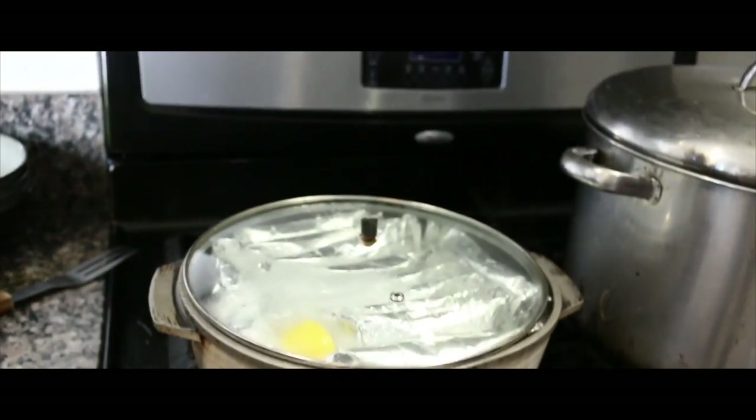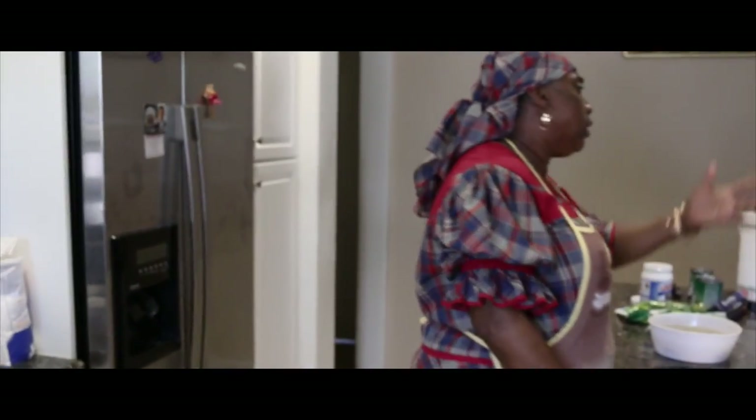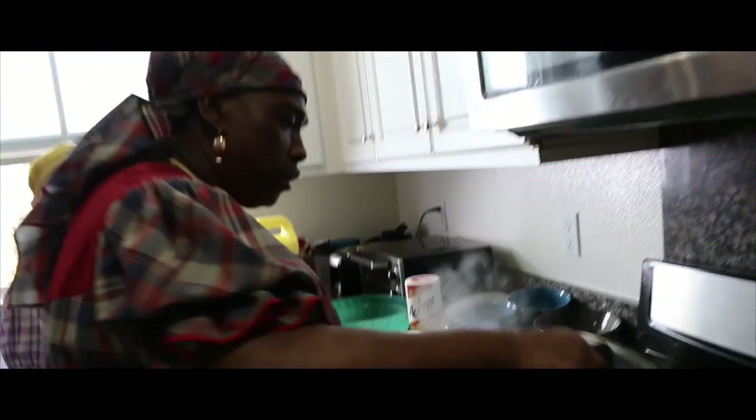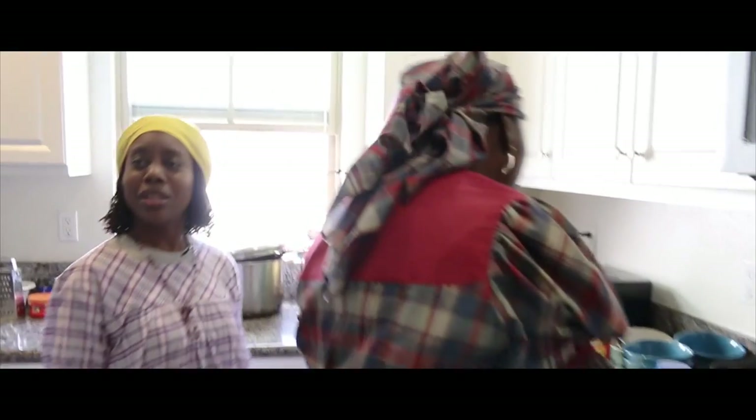We're boiling it now because we don't have a steamer. If we were steaming it, we wouldn't see the water — the water would have been behind that extra layer of pot. How is the fish and everything coming along over there, Ms. Vilma? Everything is going good, everything is good.